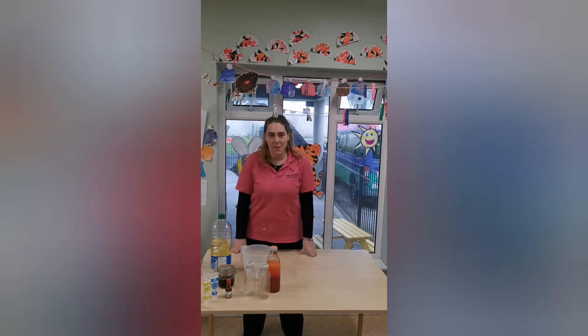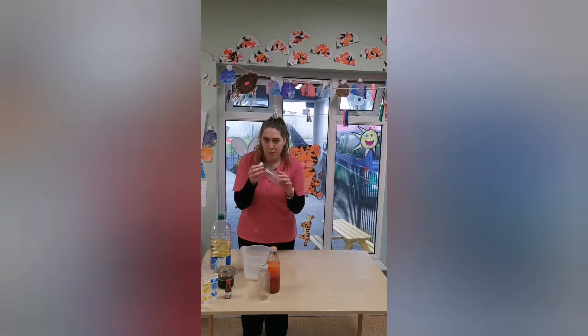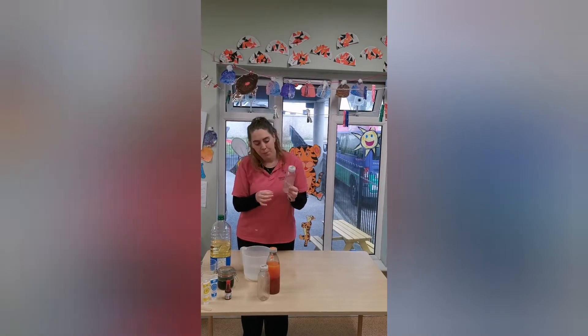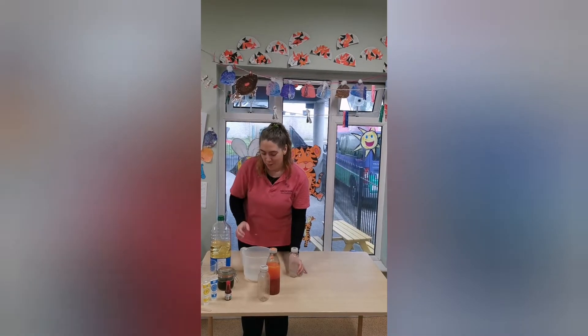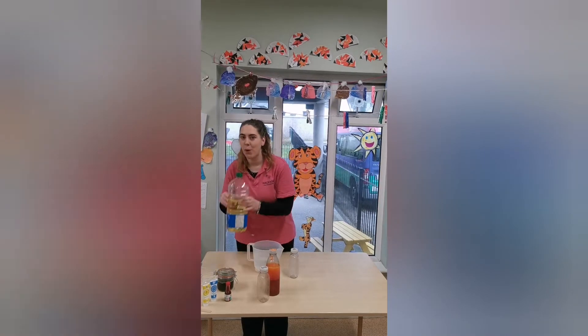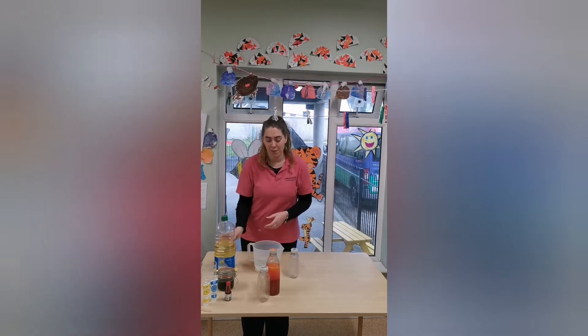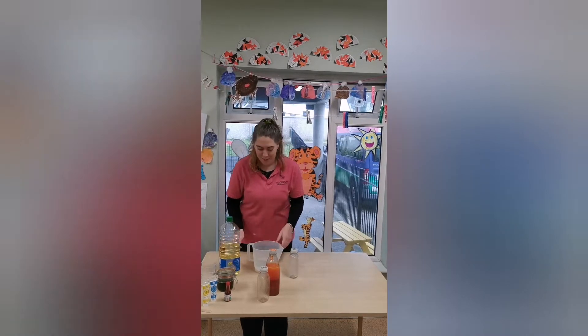Hi everyone, today we're going to make some sensory bottles. I've got some bottles here, just some empty smoothie bottles — they're a good size. And we've got some water and some oil. You can use whatever oil you like, but we just had cooking oil in the kitchen, so that's what we're using today.